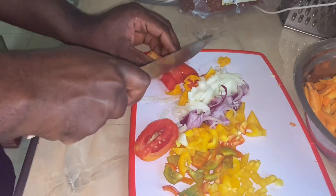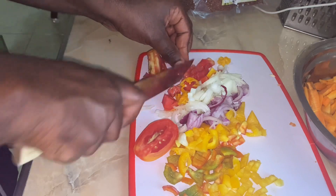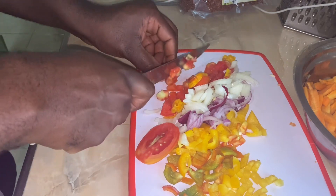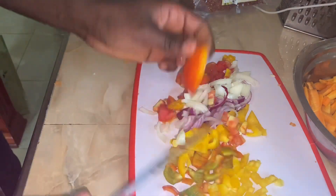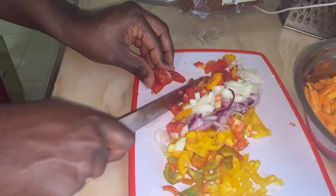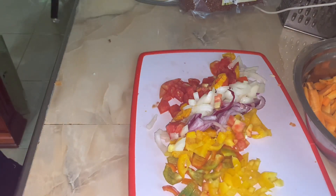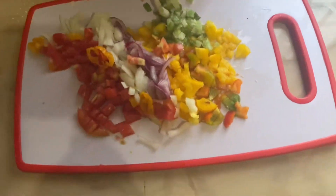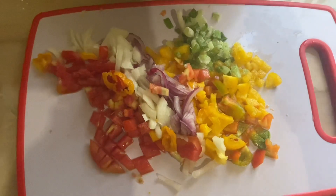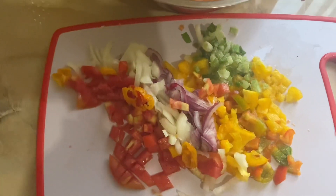So things look great so far. These things are natural, God-given things. If we consume them, we have enough with us. Take them fresh and make it work the right way. The food that you prepare for yourself is the best food - better than fast food. So we have the seasonings right there: scallion, bell peppers, pepper, onions, and some tomatoes.